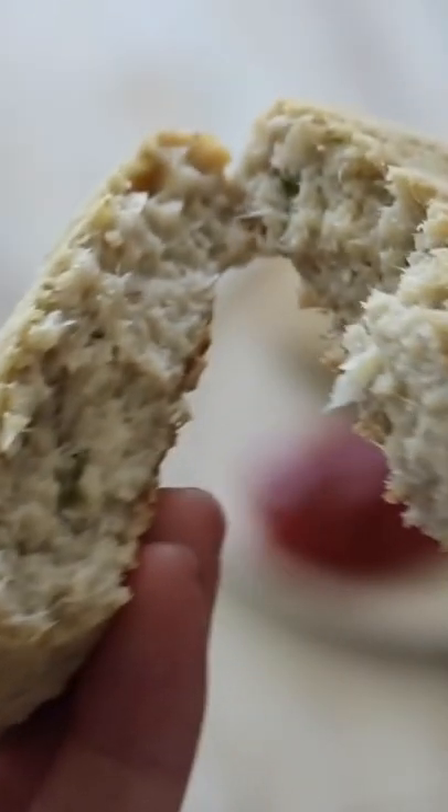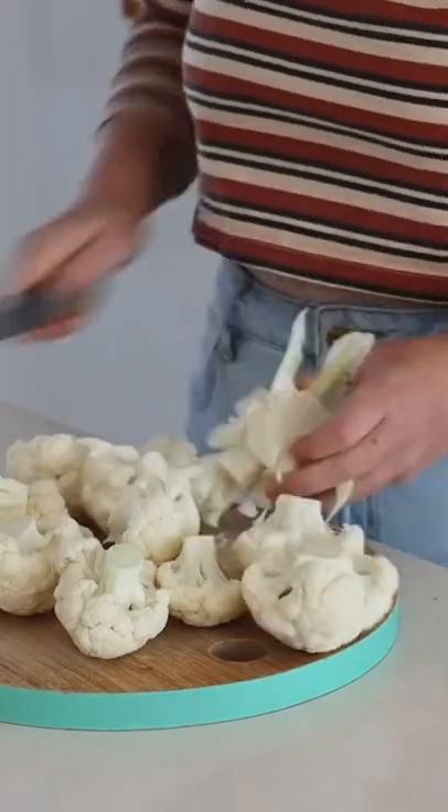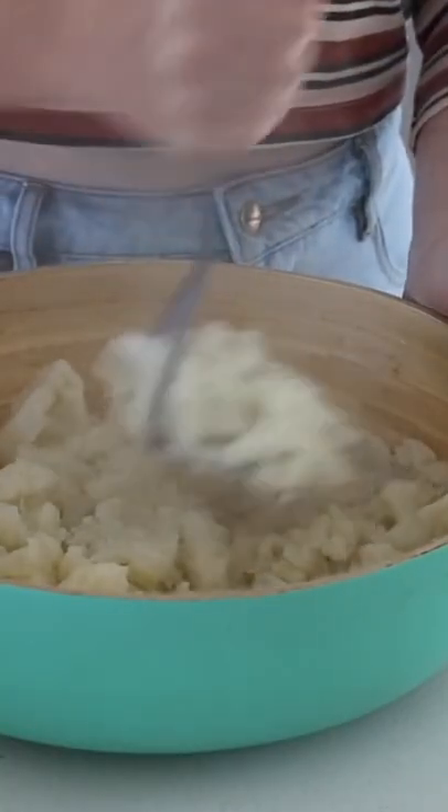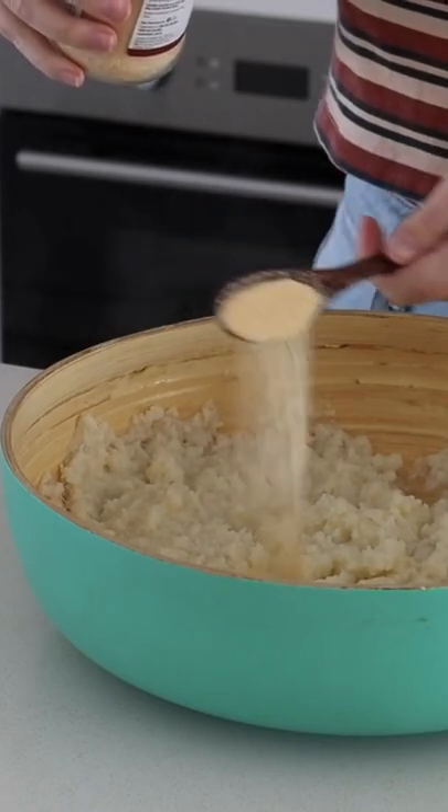Next up we are making cauliflower fritters. I started by cutting a head of cauliflower into florets and boiling them, then I put them into a bowl and mashed them until they were nice and fine before adding in some ingredients.